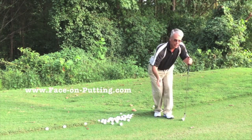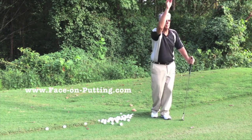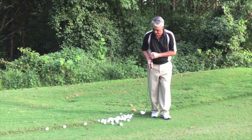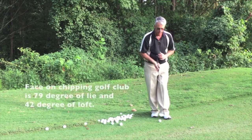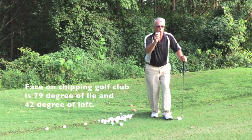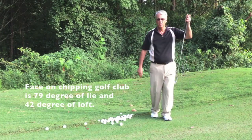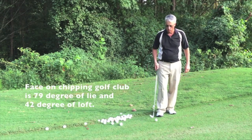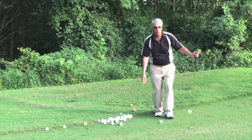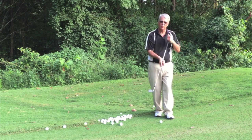If you're able to take the ball in your hand and with your body movement toss it and it gets to the hole, then the face-on chipping golf club will work. If you cannot reach the hole by tossing the ball with your hand and you're forcing it to get there, the face-on chipping golf club will not work. So it's simple: if you're able to toss it precisely with your hand, you're able to do it with the face-on chipping golf club.